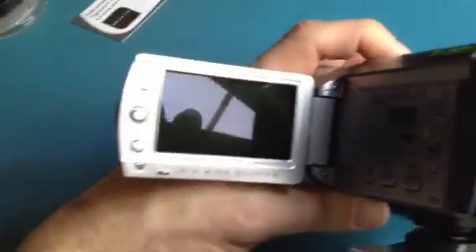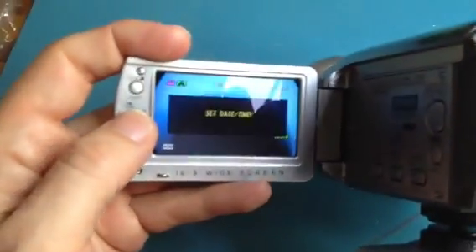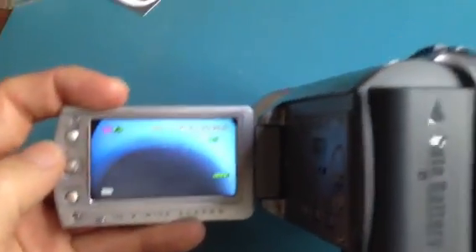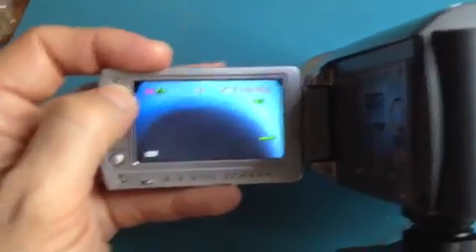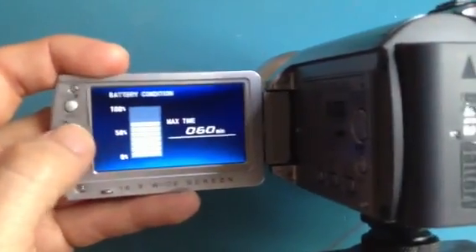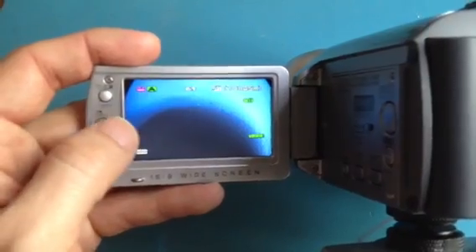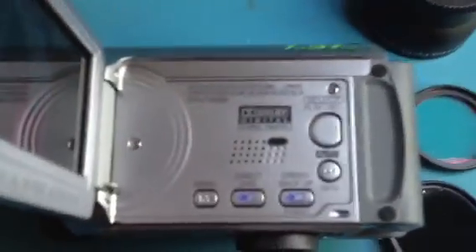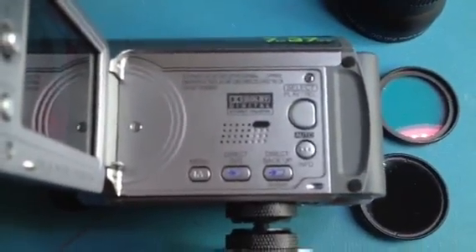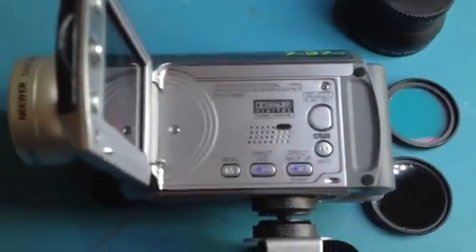Easy functions on the back: you've got your mode button, your zoom toggle on the top, still capture, and a nice widescreen display with a joystick function to scroll through the modes. Then you've got simple battery check, health check, and hard disk drive check. You can put it into night mode quite easily. It's also got Dolby digital stereo sound, and direct buttons to back up to DVD.